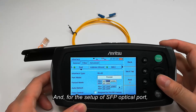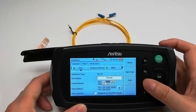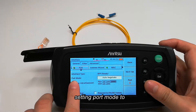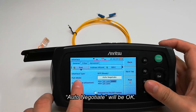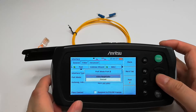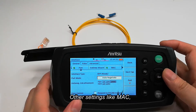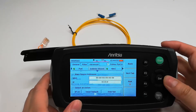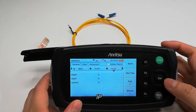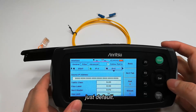For the setup of the SFP optical port, setting the port mode to auto-negotiate will be okay. Other settings like MAC, VLAN, and IP address, etc., just leave as default.